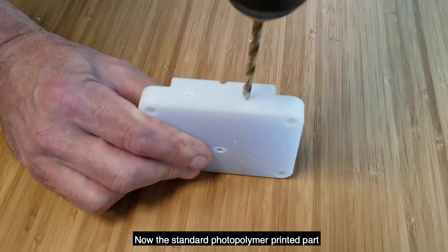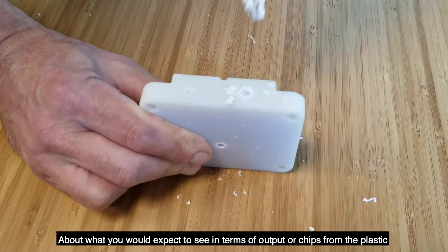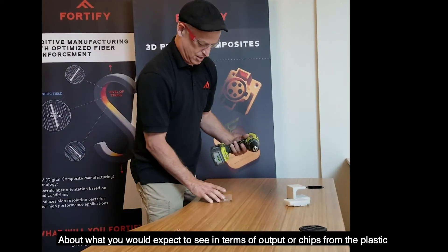Now the standard photopolymer printed part. About what we would expect to see in terms of output or chips from the plastic.